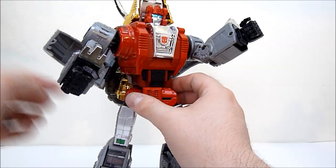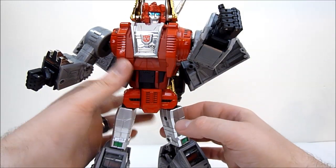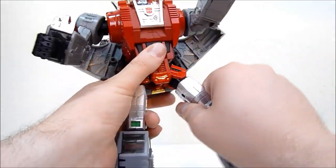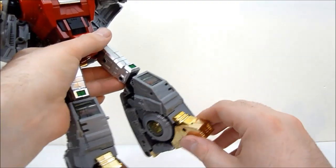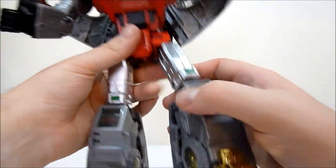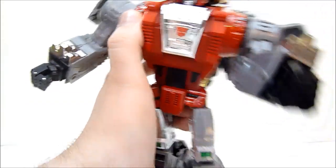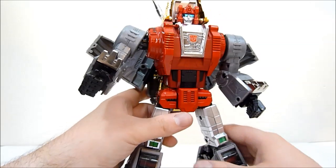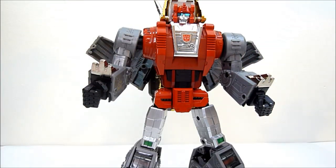He does have a waist swivel that's impeded just a little bit by the backpack, but you can kind of pull that out to get more movement. He's got very decent waist swivel even with that — he can still get a good amount of poses. He's got ratcheting hips, side-to-side movement, swivel thighs, really nice deep knees, and his toes can go out a little bit with a little pivot there as well. His toes are die cast. His dinosaur horns are die cast, and his dinosaur feet as well — I'm not sure what else, but it's the stuff that's cold to the touch.